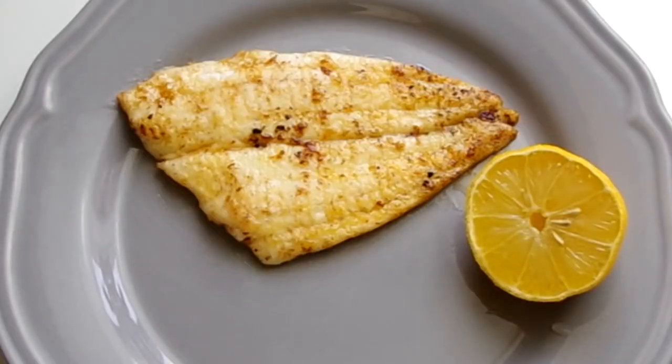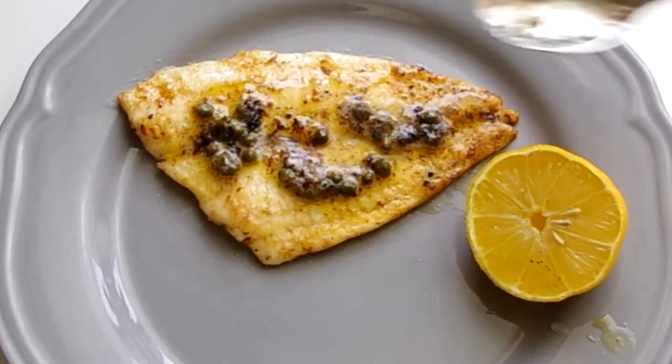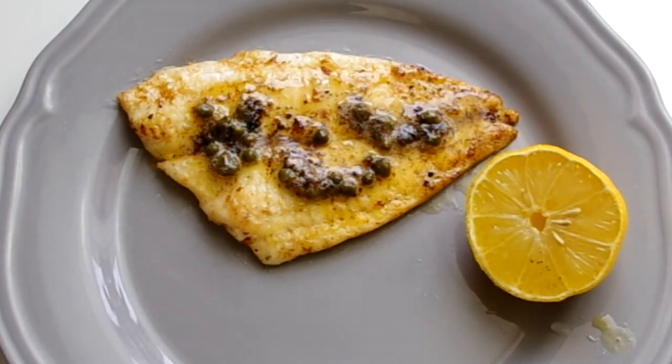If you're cooking a couple of fillets you can put aluminum foil over the first one while you cook the second. But if you've got more than that, heat the oven to 200 degrees Fahrenheit and keep the fish on heatproof dinner plates in there until you're ready to serve all the fillets.